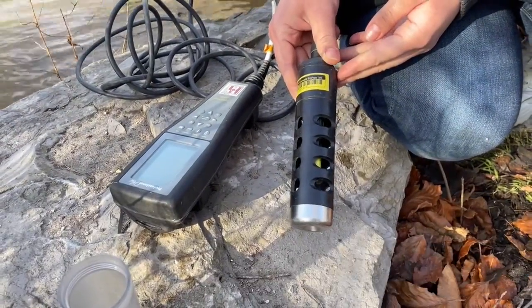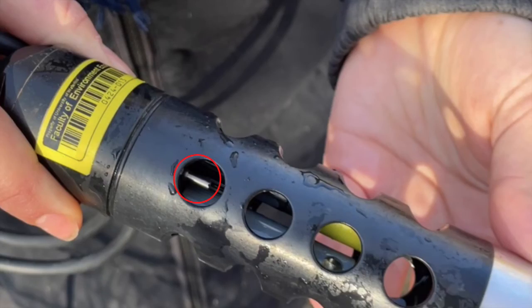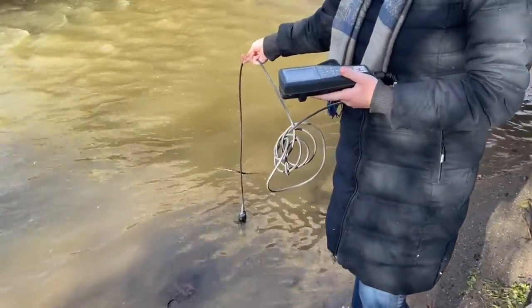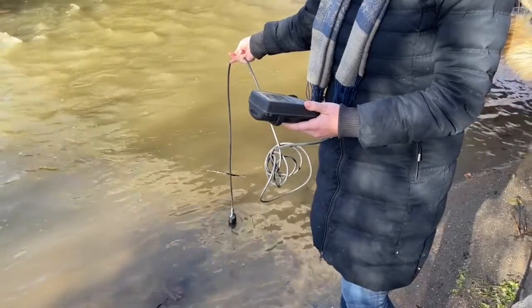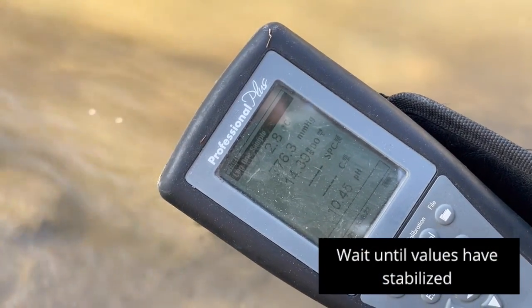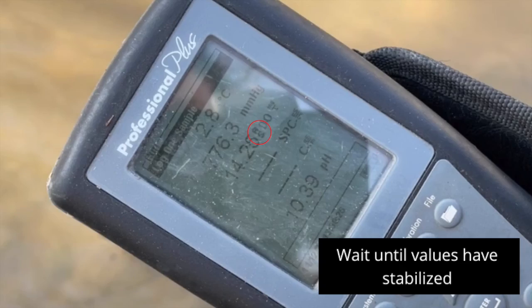When placing the probe in the water, you want to make sure that it is submerged up to the temperature probe, which is circled here. Make sure the probes are underneath the water, and if it's too shallow, you can also lay it on its side. Then take a look at the screen — you'll notice the numbers changing, so you'll want to wait a couple of minutes.